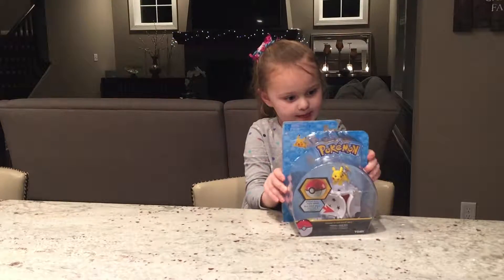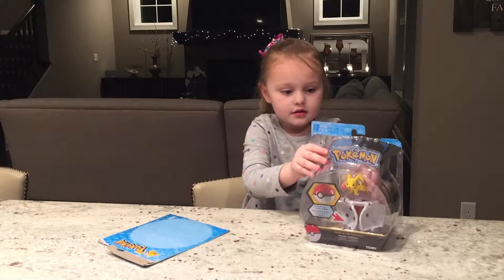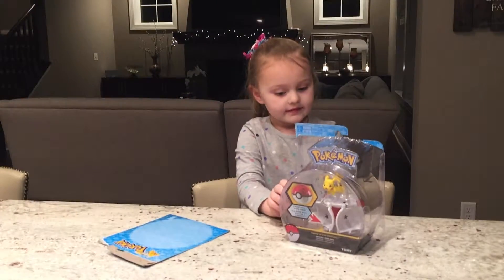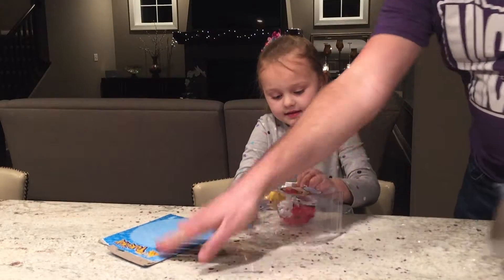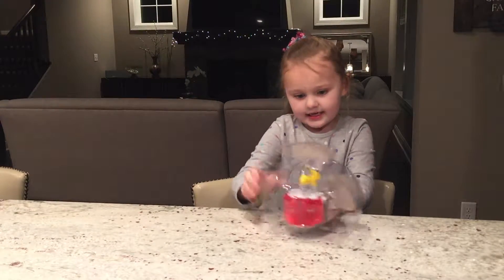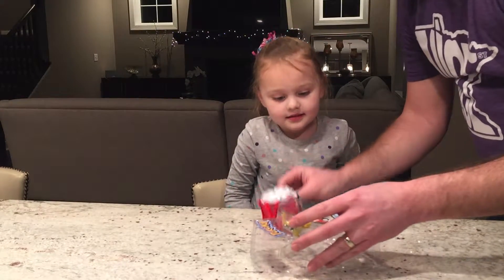Pull this back and then just rip this off. Dad, I need your help. Can I help ya? Thanks Dad. There you go. I think you can get the rest of them. Need help, let me know. I need help now. Alright. They sure packed them up tight. There you go.